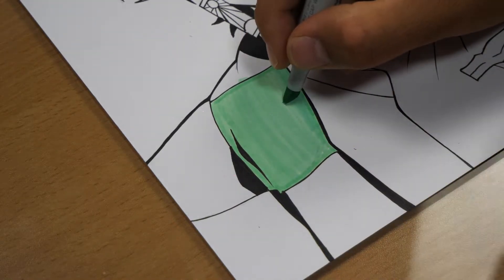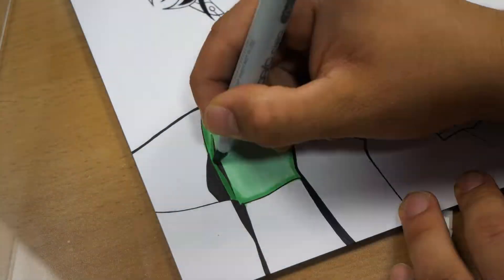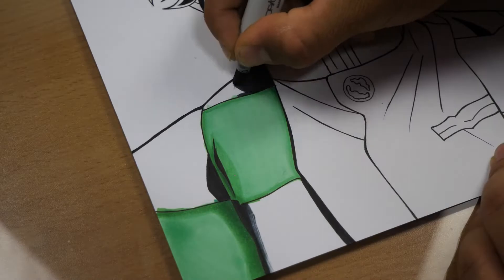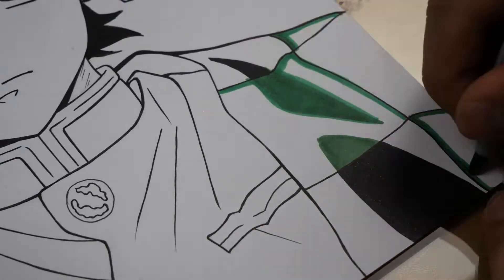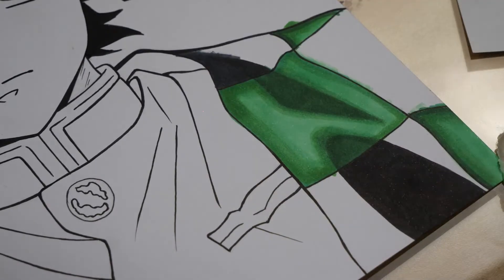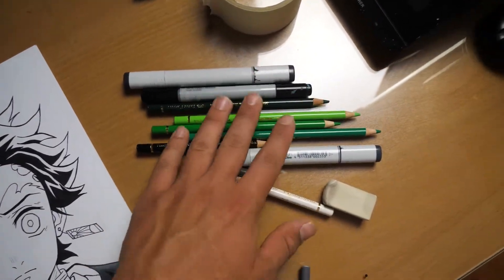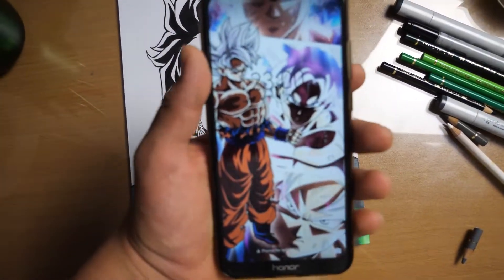This is so exhausting — I need to use different shades of green. That's better now. I had to use colored pencils to add some details and to make it look better. It's already 11pm and I'm tired, so I'm going to sleep.